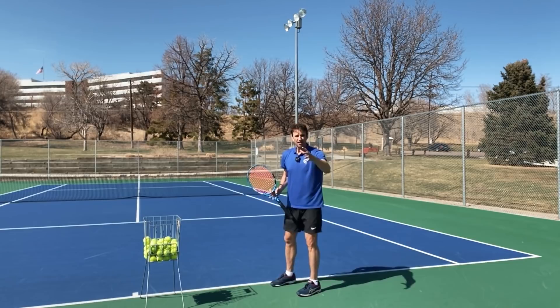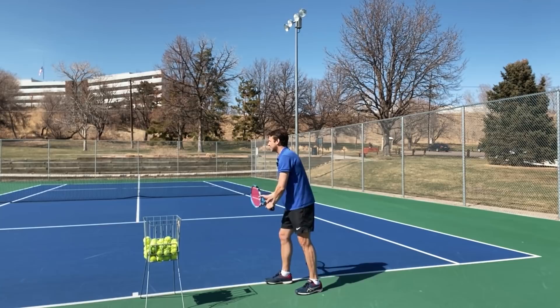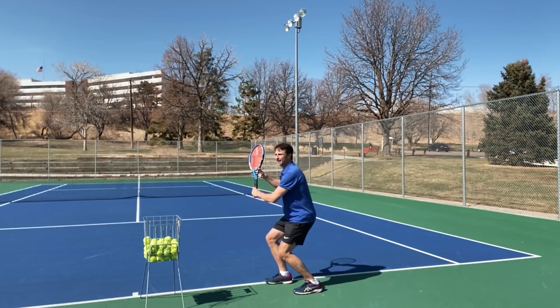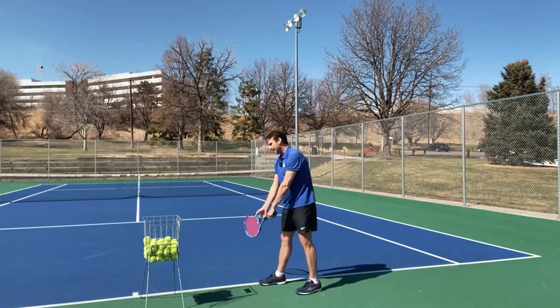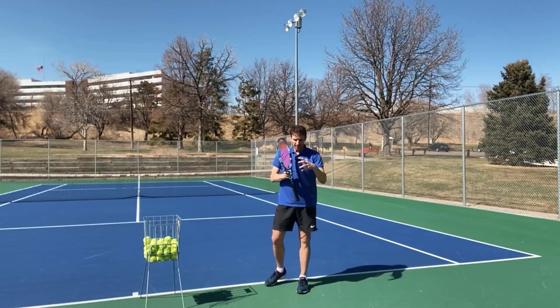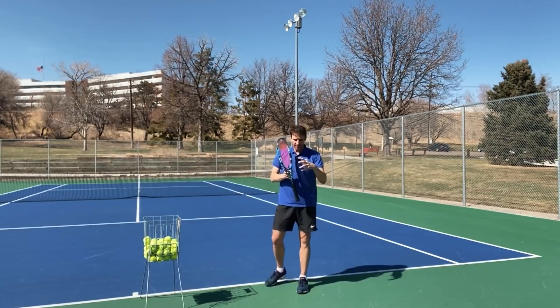One last thing about the stance: I see some players — and this also falls into the first move category — who bend their knees at the beginning and then straighten as they toss. I call it a reverse knee bend. Instead of staying straighter at the beginning and then bending, they bend and then straighten as they toss. That combination of stance and first move really sets you up for success or failure and will determine whether you get more power or whether you're leaking power.